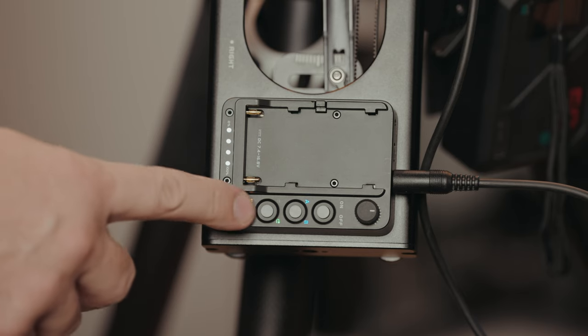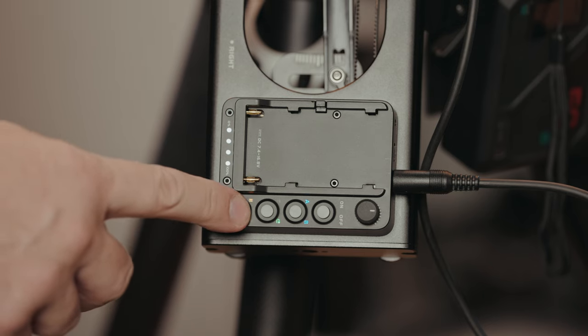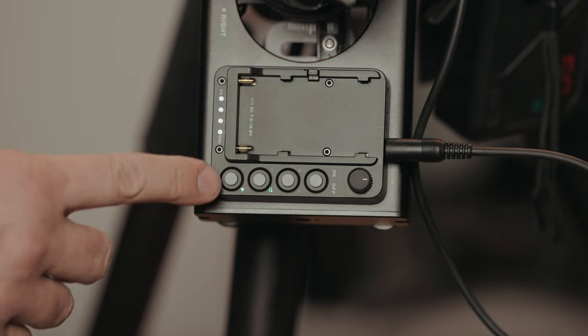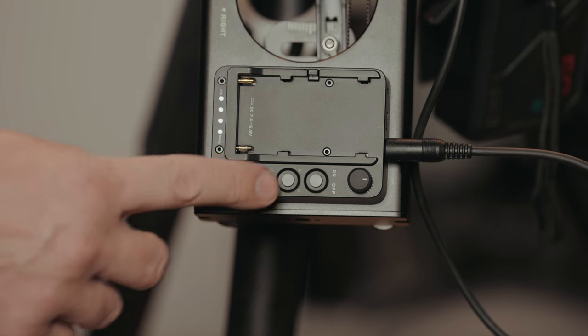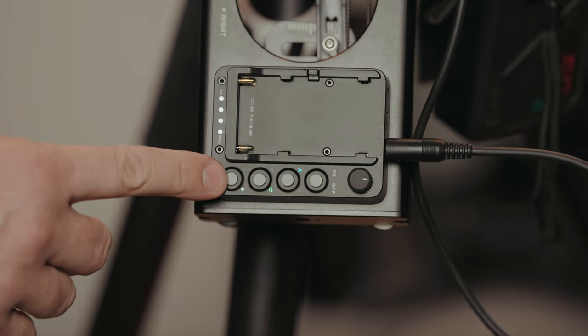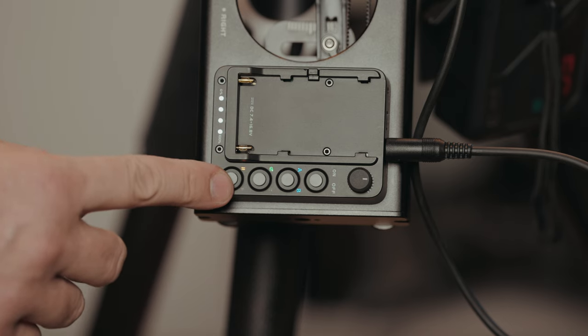The Top Rig slide controls are very simple and intuitive. There's an on/off button, a start/stop button, and a toggle between looping and a one-time slide. When powered on, the slider will auto-calibrate by going from one extreme to the other. After calibration, you can set A and B points by stopping the slide and clicking the A and B buttons. When both points are recorded, the indicator light will come on.